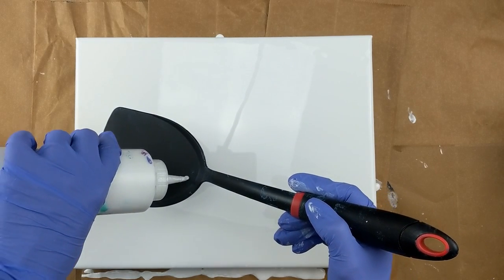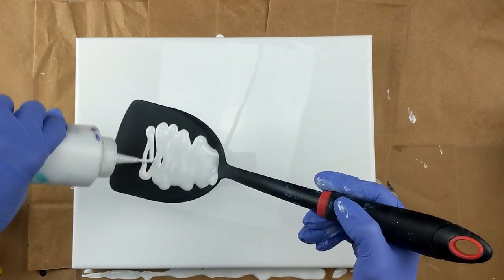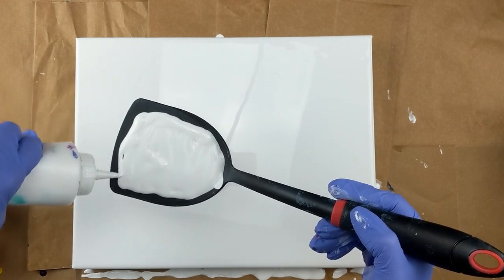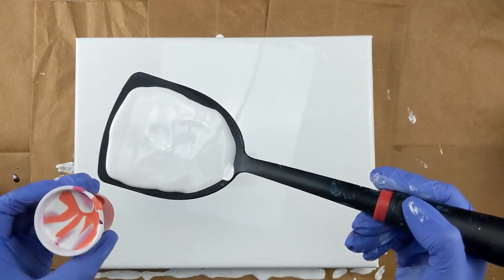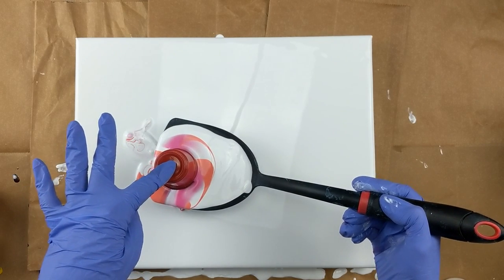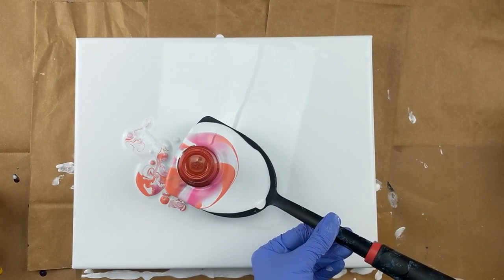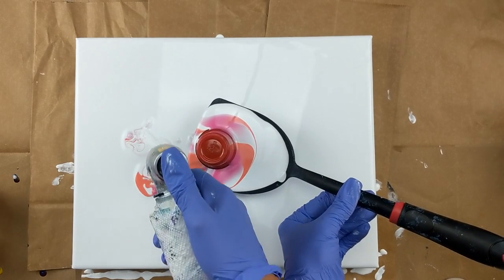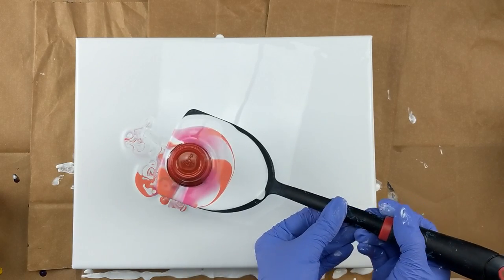So now I'm just going to take my white and cover the spatula with the white. And now I'm just going to flip that right. Oh man. Well, that was not a very good flip. So I'm just going to hold it like that. I'm going to grab my — pop those air bubbles. There's some air bubbles there. We're just going to go with it, go with whatever's going to happen.